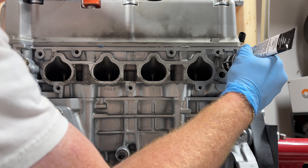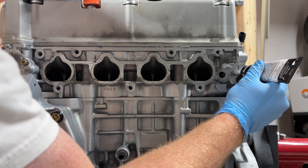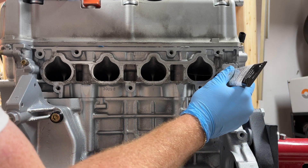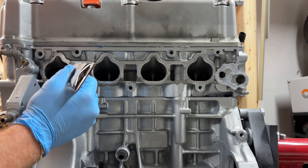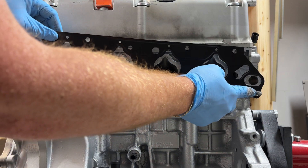On the intake side, I added some Honda bond on these water passages just to really make sure it's not going to leak. I've never built one of these before, but it just seemed right. I also put some on the left side to help hold the gasket in place.